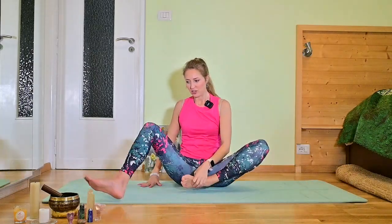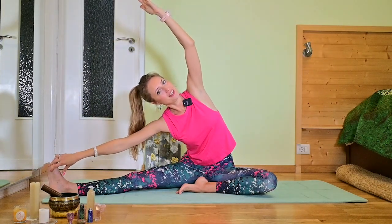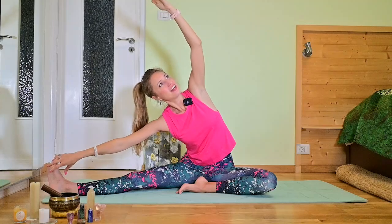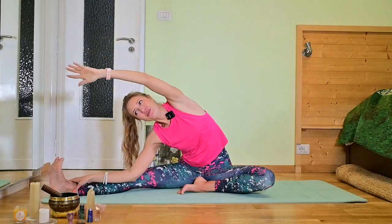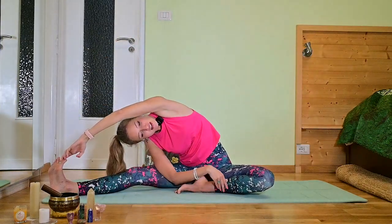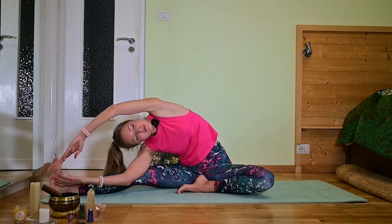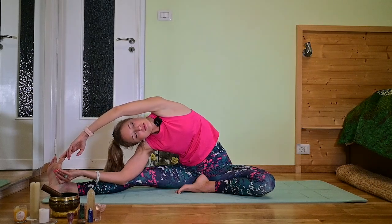Inhale arms to the top and let's exchange the legs. Hands on the mat. Stretch the right one, flex the left one. Inhale arms to the top and let's do the lateral fold. You can remain here if this is your maximum today, or if you feel this stretch like being in paradise, remain there. If you want to deepen the stretch, reach with your left hand to the right foot. Breathe. You can close your eyes.